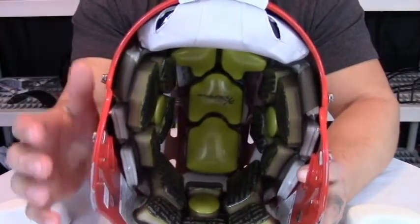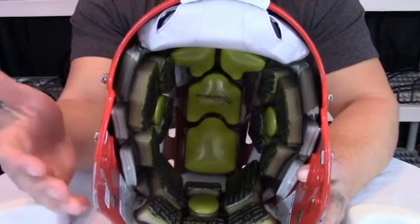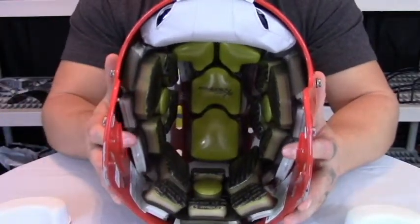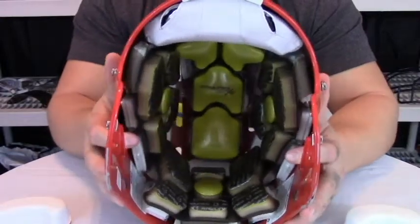This is the C3 technology, the Custom Comfort Cushion. Just like most inflatable helmets, as you inflate the helmet it will conform to your head, giving you a nice snug fit.